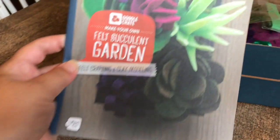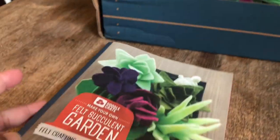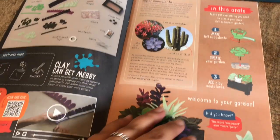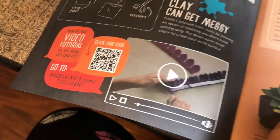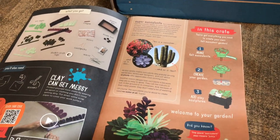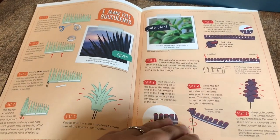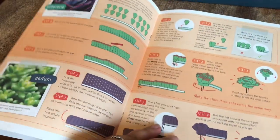I'm going to show you everything that's inside. This is the little booklet that comes with it — it's 'Make Your Own Felt Succulent Garden.' There's also clay, so you'll see everything that's included. There's also a video which I like, but we did not even get to use it because everything was so specific and very easy to do. These are the instructions step by step, and it gives you everything that you need — super simple to follow.